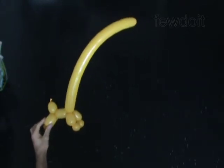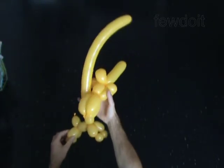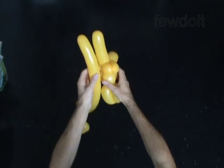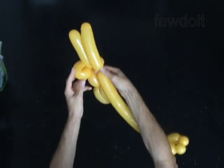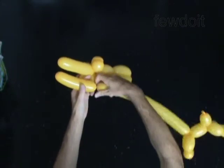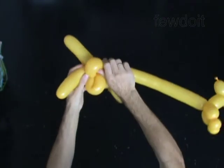Now we have to attach the head to the body. Twist the twelfth bubble at the end of the second balloon, making it the same size as the last bubble on the first balloon — the horn. Lock the free end of the twelfth bubble of the second balloon between the air bubbles of the first balloon.